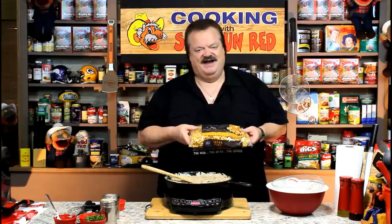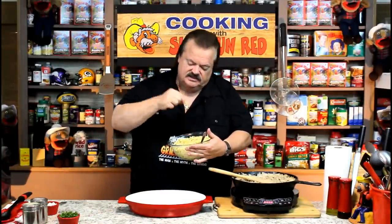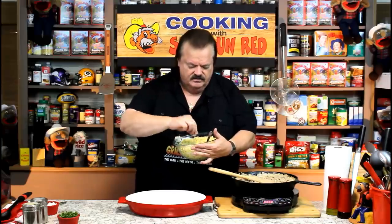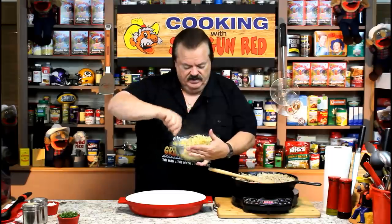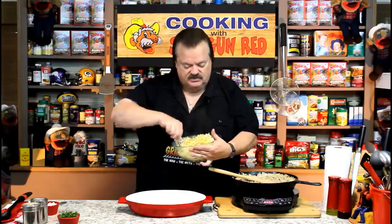We'll keep the stroganoff on low and put the noodles in the water. Only about five minutes in boiling water because these things are so thin — about half the thickness of spaghetti — so they're so tender. I put about a teaspoon of olive oil in so they wouldn't stick together.